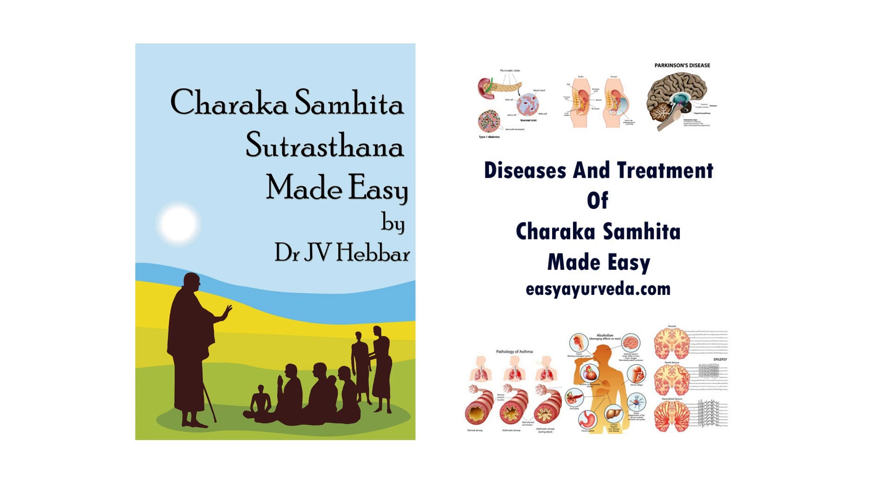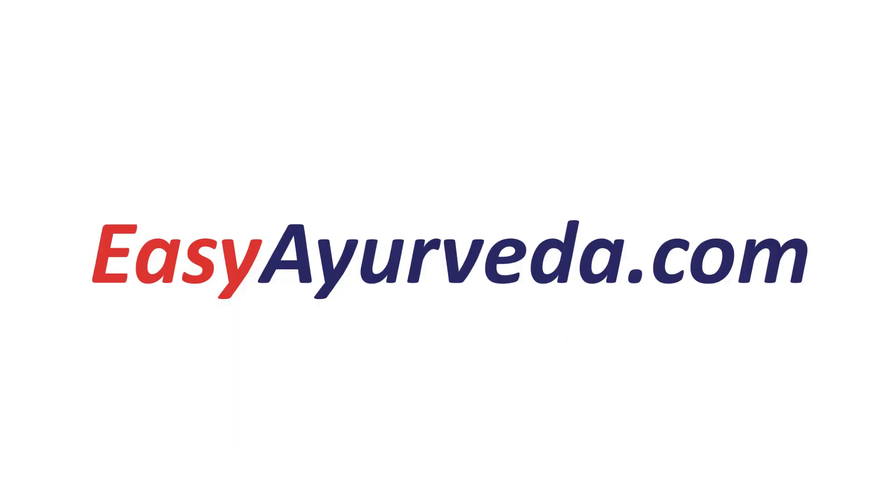Thanks for watching. See you back with another home remedy soon. To learn more, please visit easyayurveda.com.